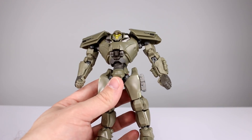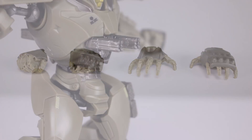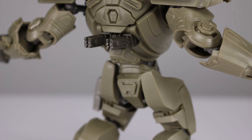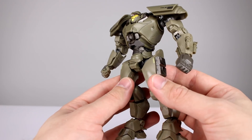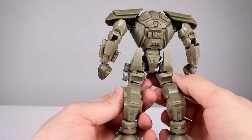He does have a couple more accessories. We have alternate hands for either side — these kind of wide open hands, which are nicely done, two-tone, very cool. And then we have the guns that go on his chest and on his back, which are sculpted very nicely. The sculpts on these guys are very clean overall — very crisp, with nice sharp hard edges. They look good.